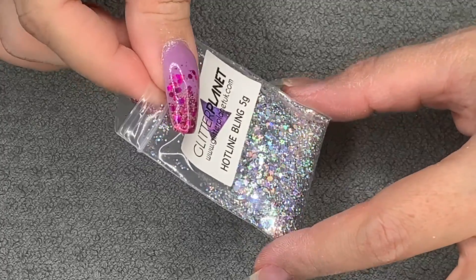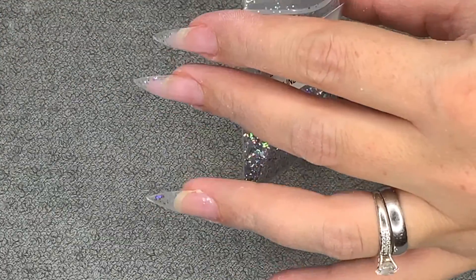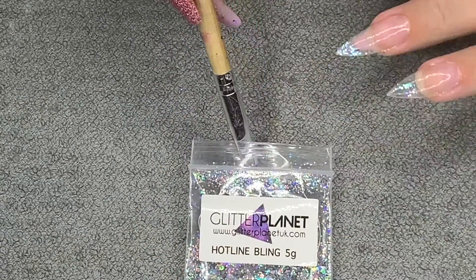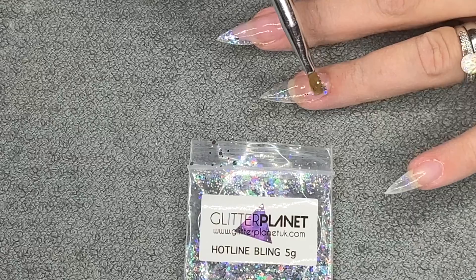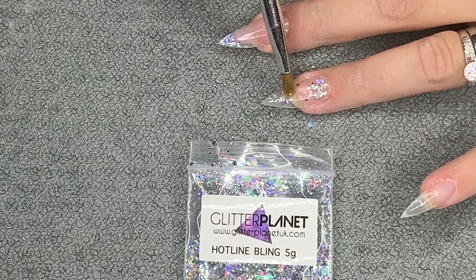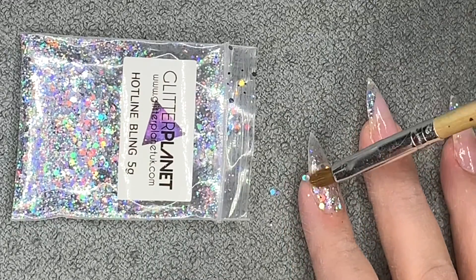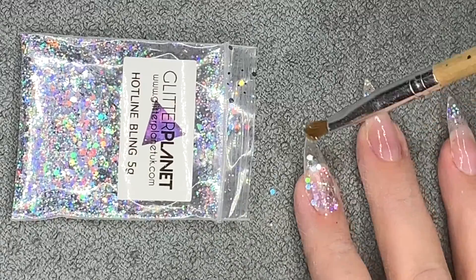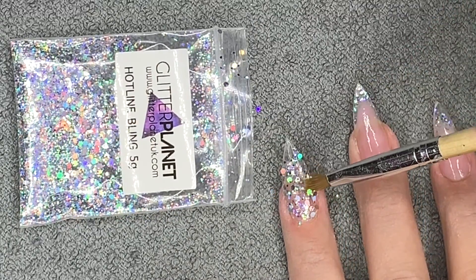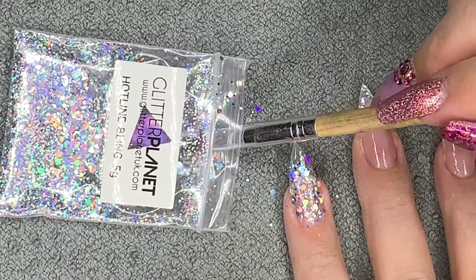I'm going in with Glitter Planet Hotline Bling - guys, this will blow your mind. It is so holographic and intense. I'm pressing it into the tacky layer, which was my plan, but it wasn't sticking as well as I wanted. I persevered and kept patting it in.